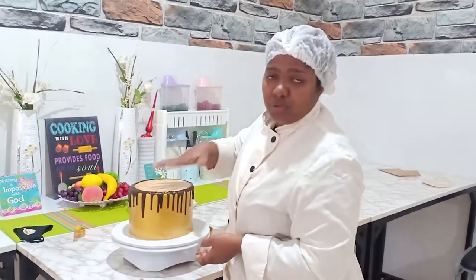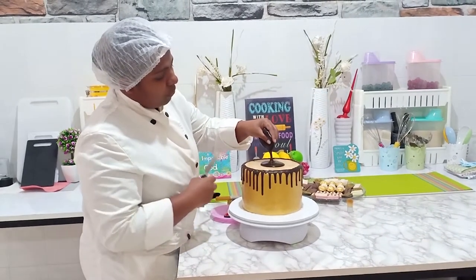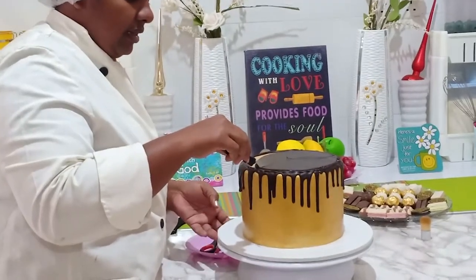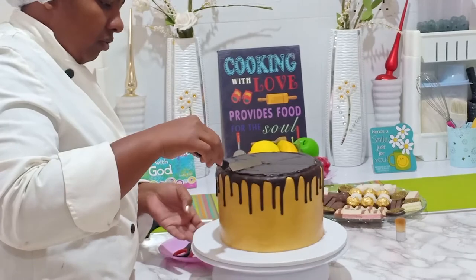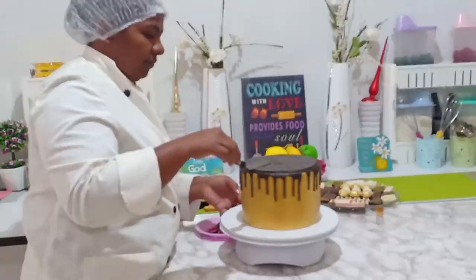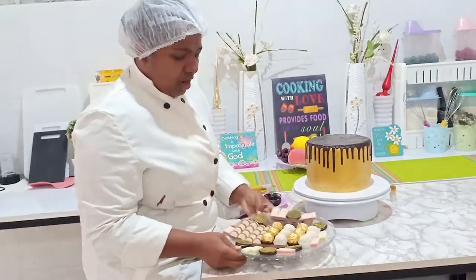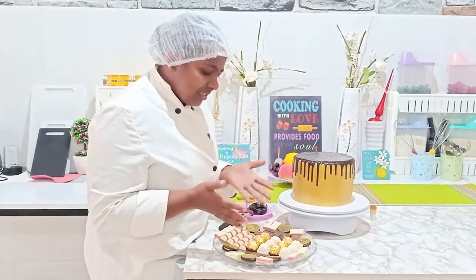You cut off your ziploc bag and pour the chocolate you need on top. I don't want to pour too much because I'm still going to spread this and I don't want the excess to pour over the sides. Spread slowly to the sides until it comes to the edge — make sure it doesn't go past the edges because it will spoil the beautiful design you've done on the side.